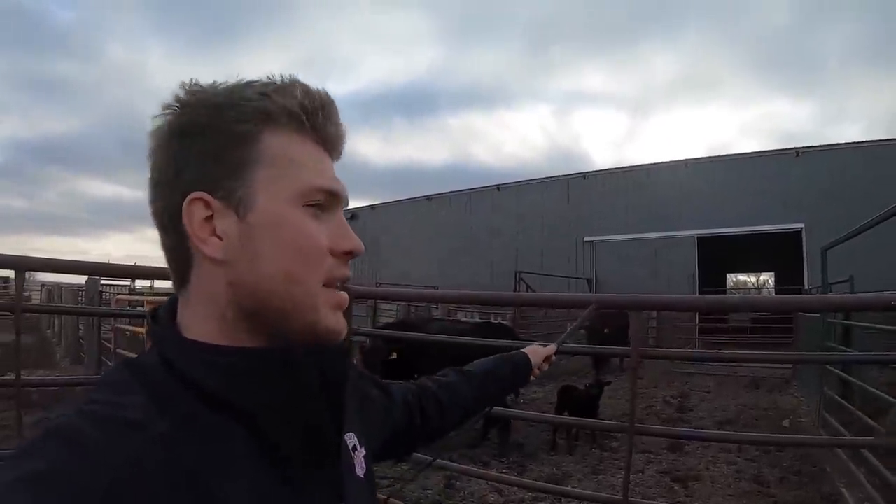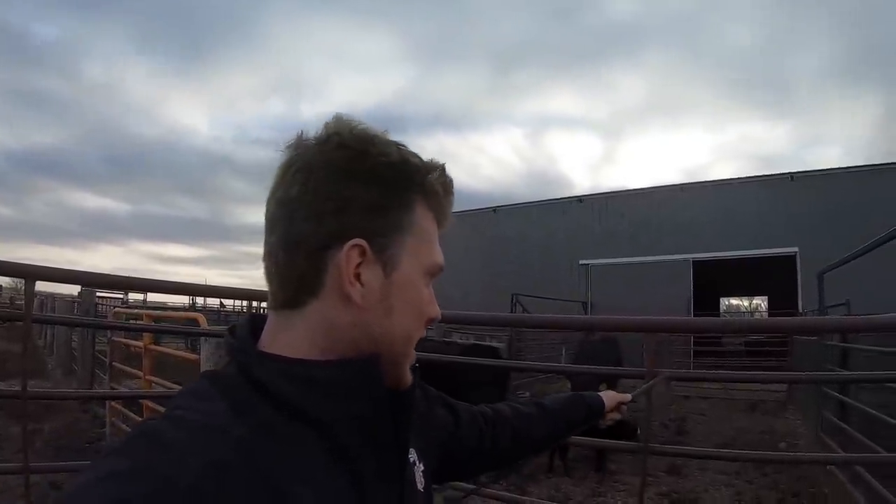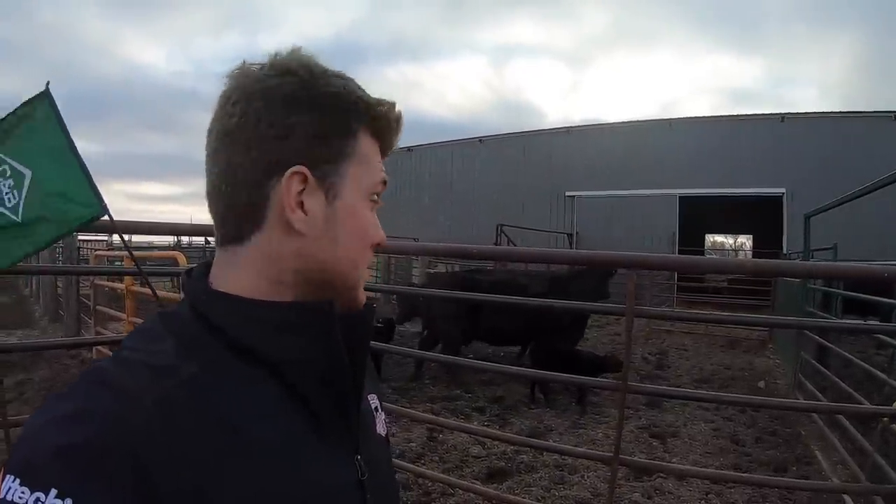These calves were hanging out with a different group of cattle and we don't want them with the other calves — just disease and whatnot. They've got windbreak and they'll just be hanging out there tonight, and then tomorrow we'll bring them over to the other pen.